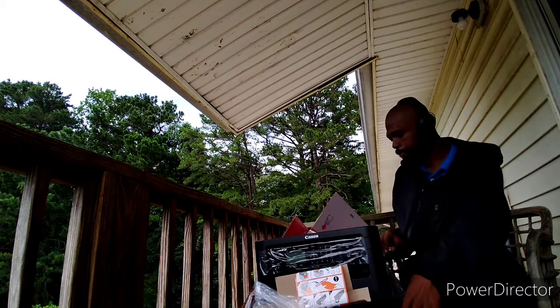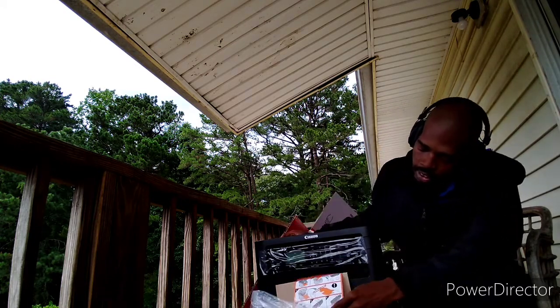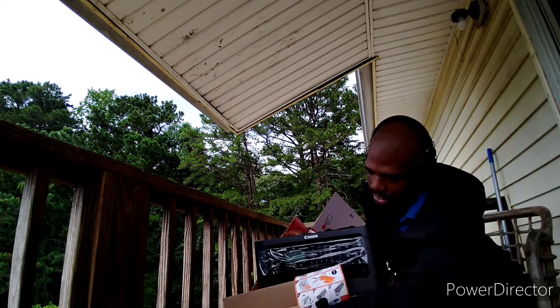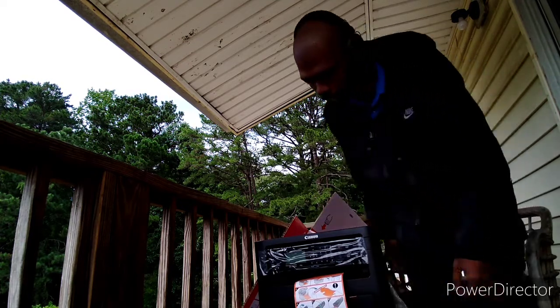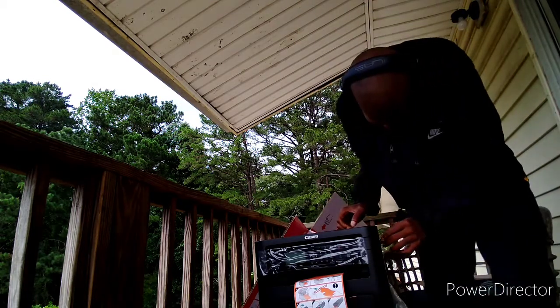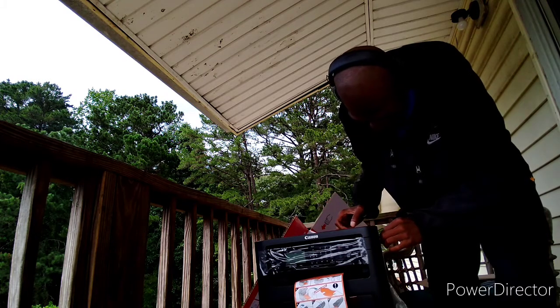It looks very professional, very sleek. Instructions right there which I'll leave so I can read. There's tape holding everything down — tape everywhere: tape on the scanner, on the actual printer, and on the screen itself.